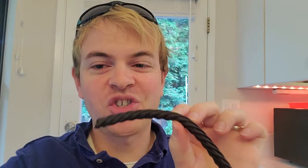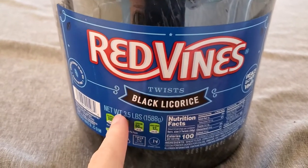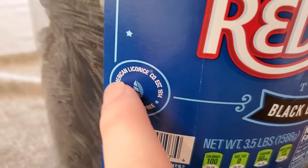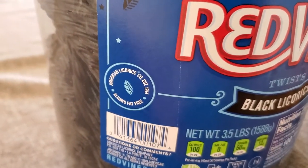I'm Tom from DIY Life Tech and this is a look at my Red Vines Black Licorice Twists. These are really yummy, really iconic licorice twists from Red Vines. The parent company has actually been around since 1914 and they are called the American Licorice Company, so you know that they're going to do licorice really well.